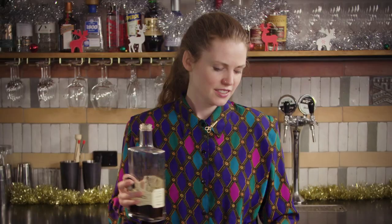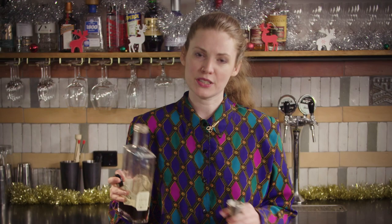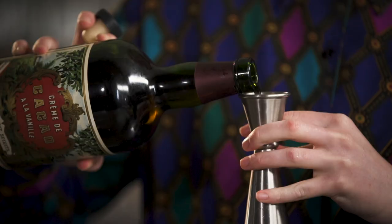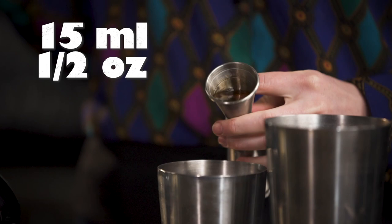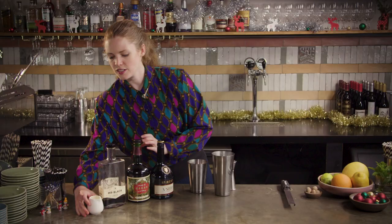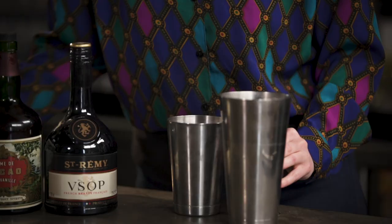Starting with the coffee since that's how I like to start everything — 15 mils of coffee liqueur. It's not necessary, just a little twist of my own. Then 15 mils of creme de cacao, and 30 mils of cream. A good hack is to do the cream before something else so it gets rinsed out of your jigger and it's a little bit less messy.